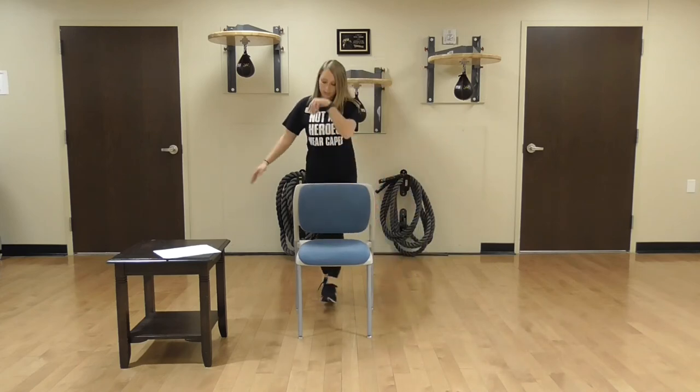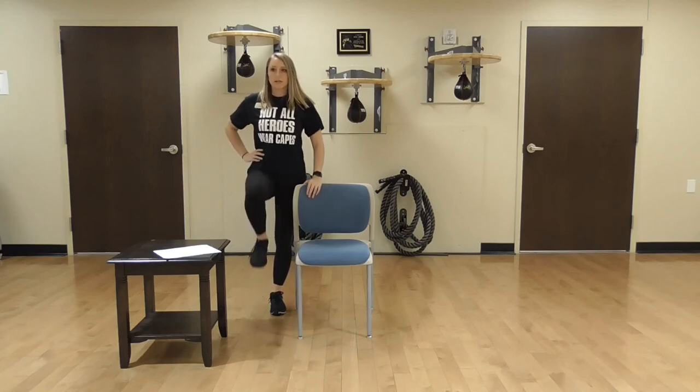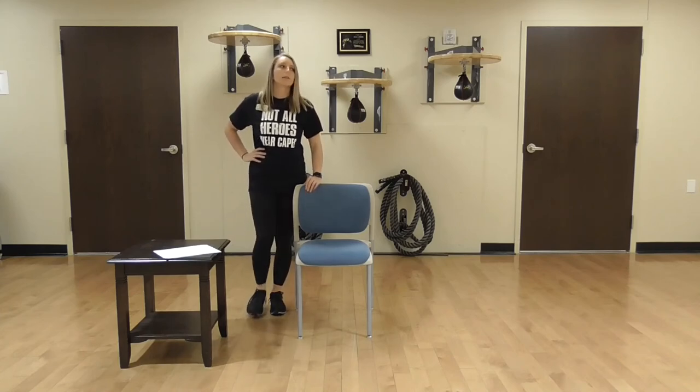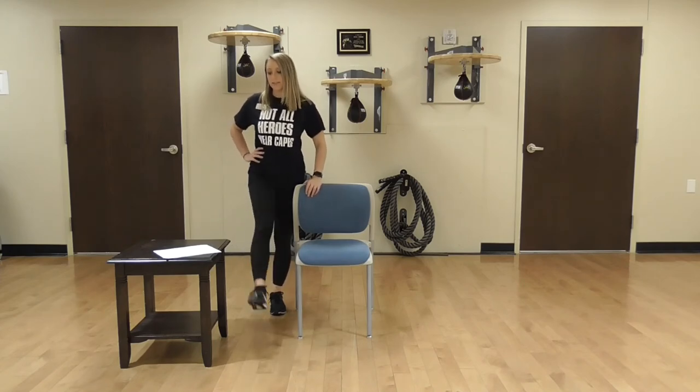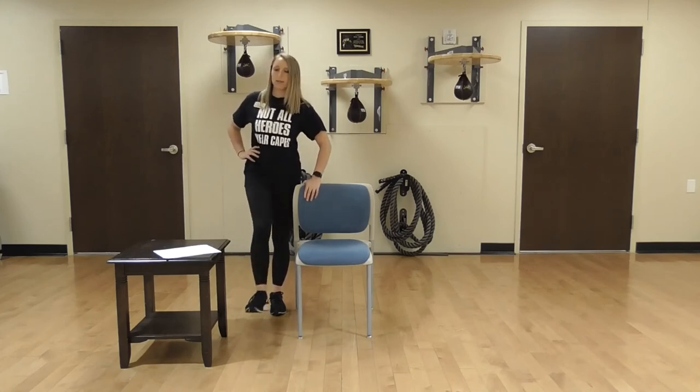Move on to the other side of the chair. Same thing, pace — going forward: 1, 2, 3, 4, 5, 6, 7, 8, 9, 10. And same thing backwards: 1, 2, 3, 4, 5, 6, 7, 8, 9, 10. Whoo! Shake out those legs a little bit. Really good job.